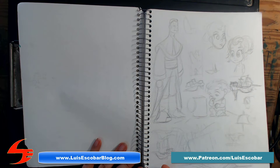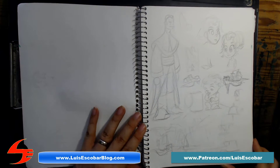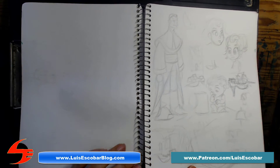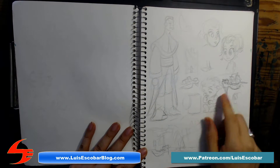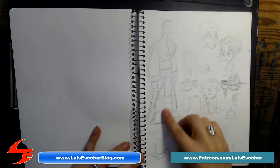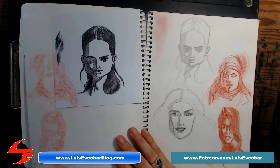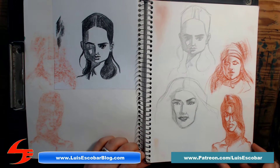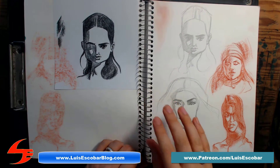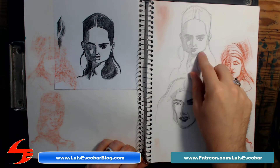I'm sorry if these drawings are a little bit too light to see — they are pencil drawings. This is my son, this is my daughter, and again designs for that priest character. Some figure drawing practice, just drawing portraits, and here's a pencil drawing.